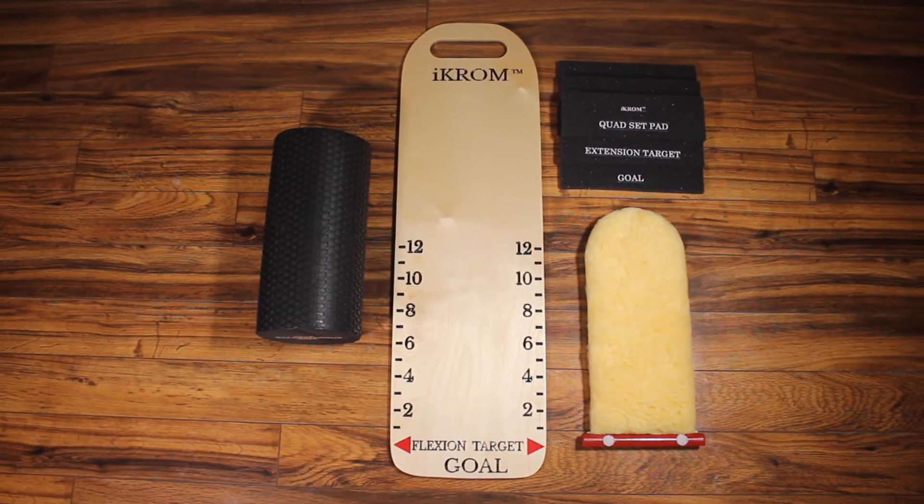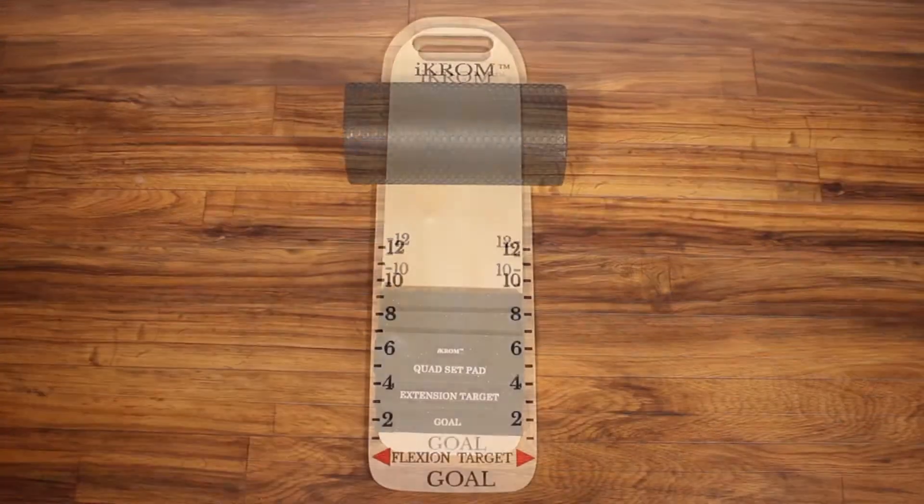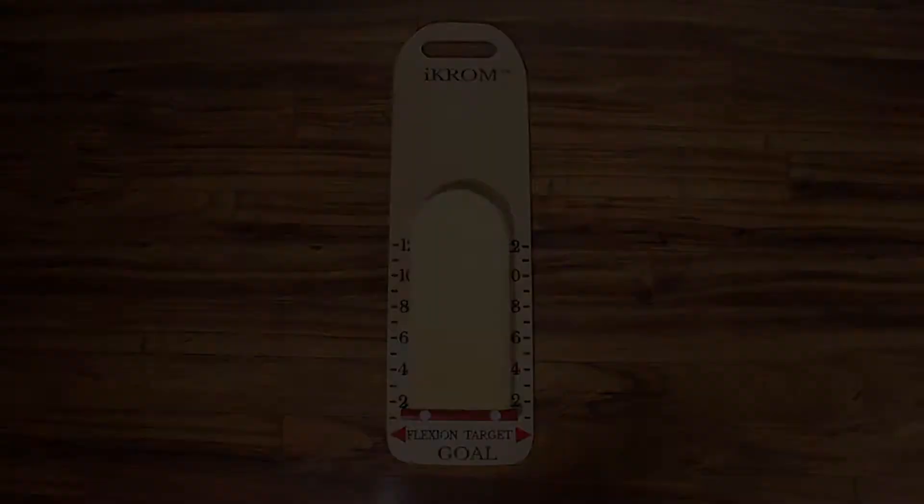Your Incentive Knee Range of Motion exercise kit is a tool that will help you achieve knee range of motion goals after undergoing knee replacement surgery.